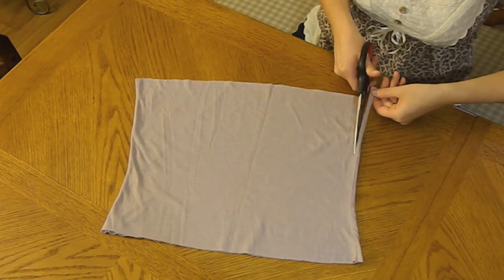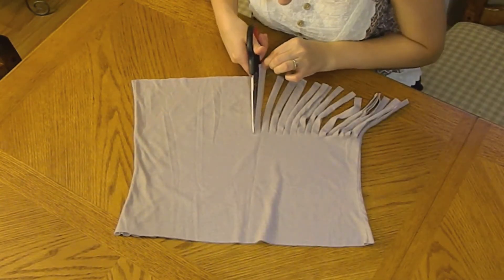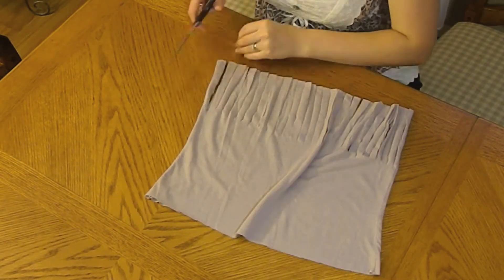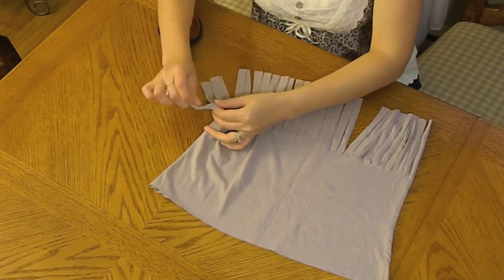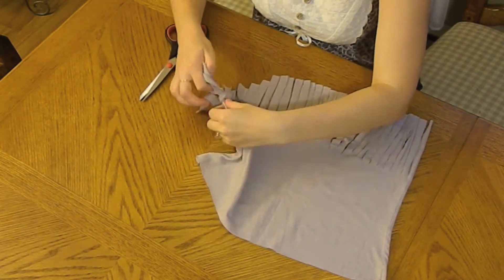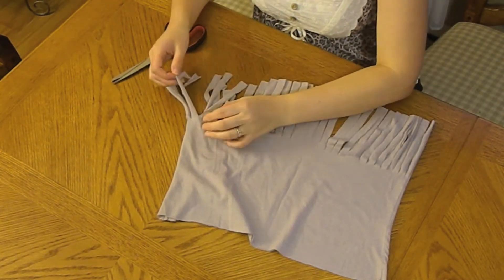We will start cutting pieces that are about 6 inches long and about half an inch wide, or maybe a little bit less. After you're done cutting, you'll take about two pieces, put them together and make a knot. For this piece, I only took one, but then I cut it and made two pieces.